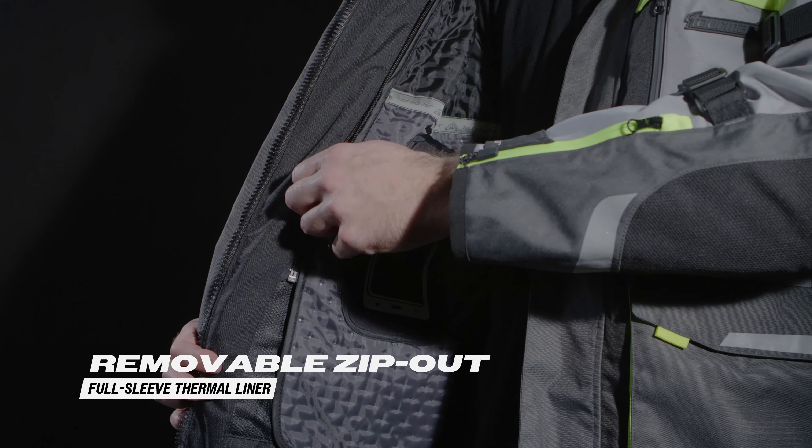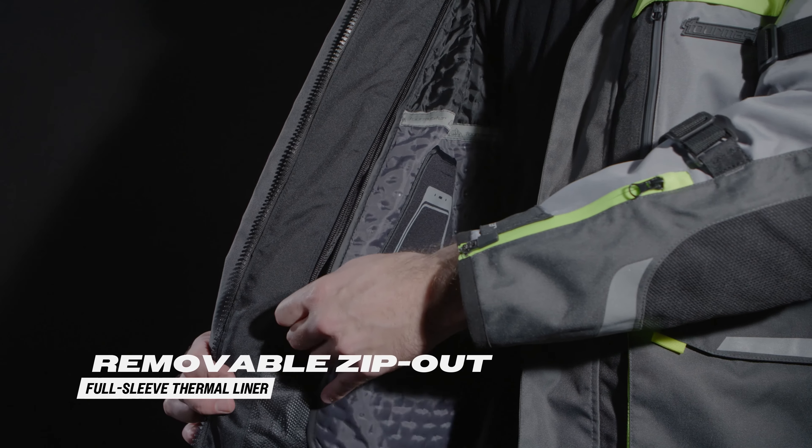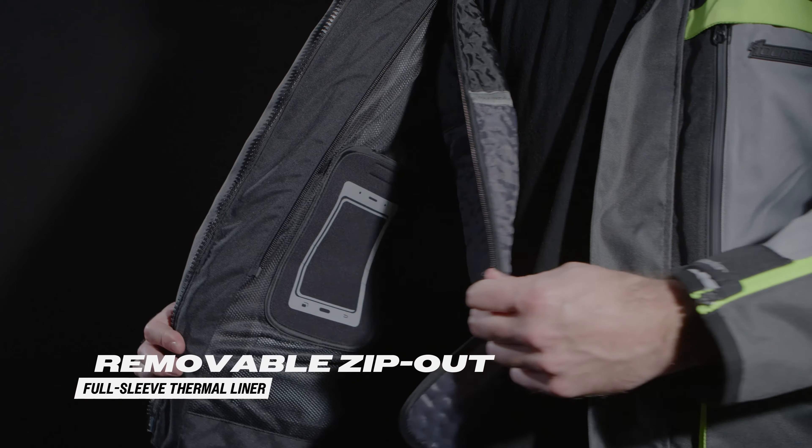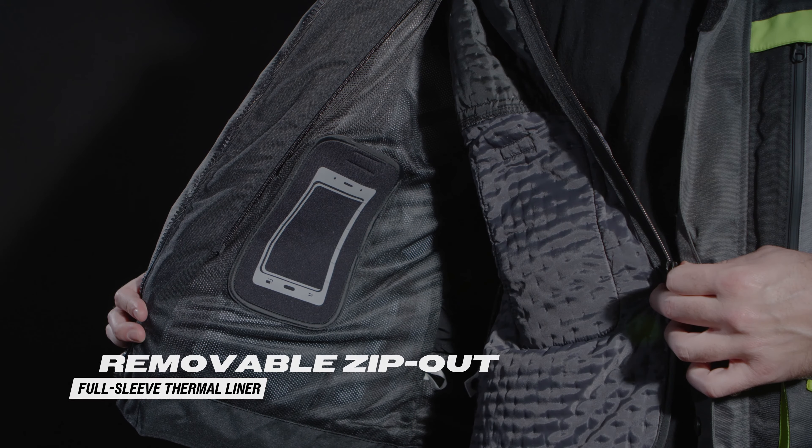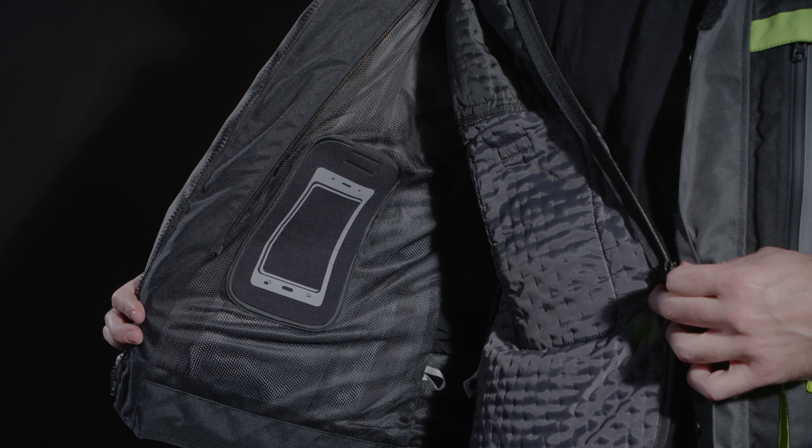The removable zip-out full-sleeve thermal liner provides flexibility for adapting to changing conditions. So whether you're riding in the heat of the summer or the cold of the winter, this jacket has you covered.